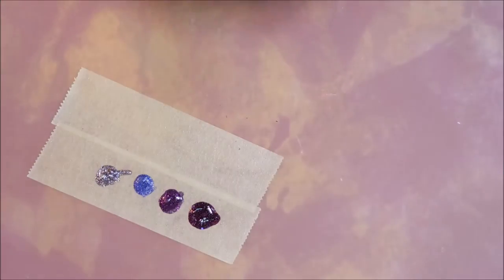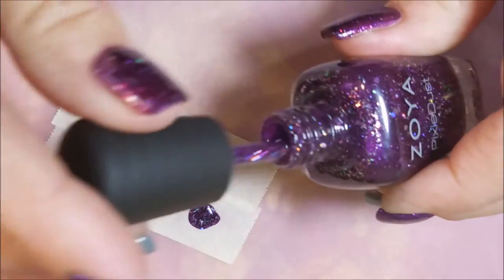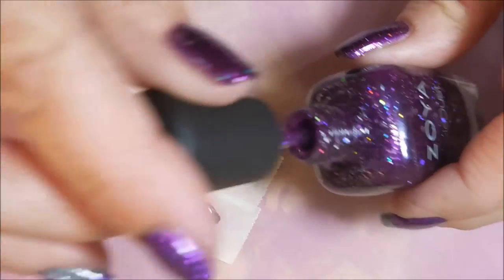I've got a coat of top coat on them to make them all dry. And I'm going to use those same polishes to make my geode — and this one is of course the Thea.